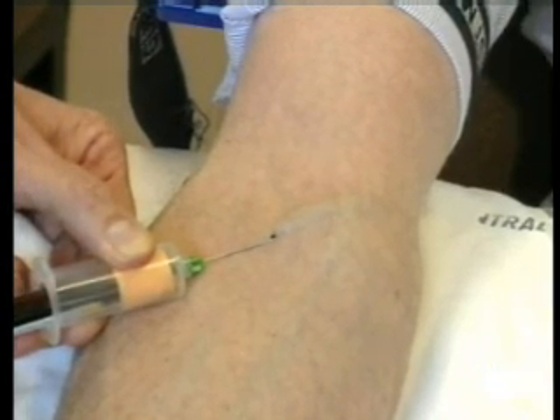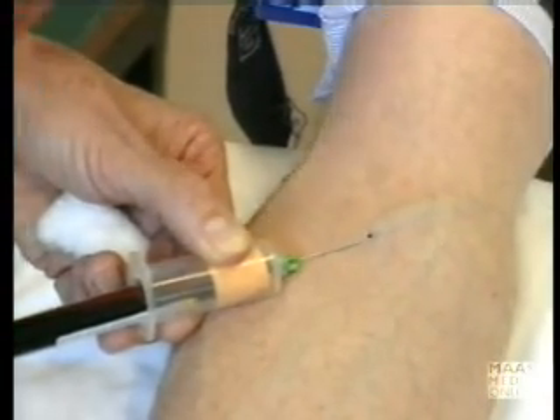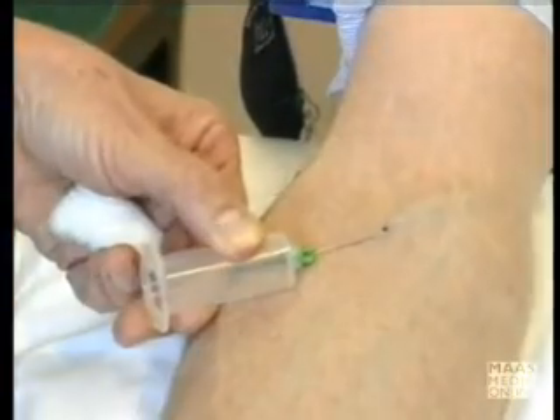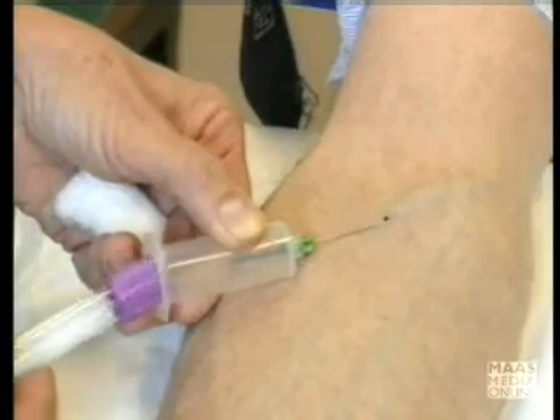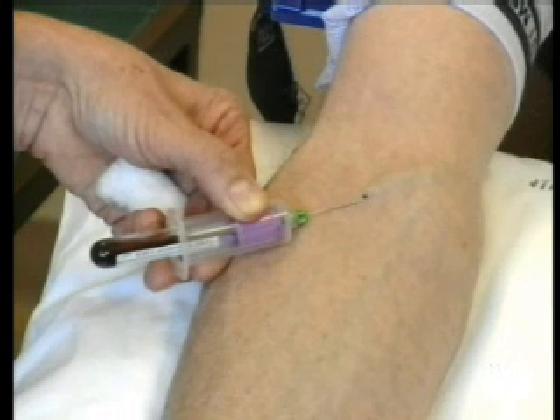You'll see that blood is flowing up into the tube, and when it is full, you take it off, but you keep the needle holder anchored to the skin the whole time. Push the next tube on, and up it goes.